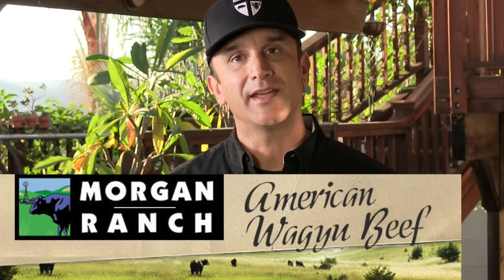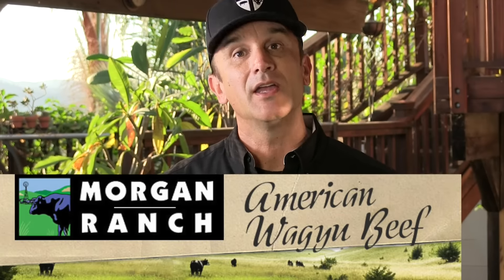Not too long ago, the folks over at Morgan Ranch reached out to me and asked if I'd be willing to try out some of their American Wagyu beef. It took me all of half a second before I gave them the answer — of course it was yes. They sent me some gorgeous steaks, which included a beautiful bone-in ribeye, bone-in New York strip, a couple boneless New York strips, and a couple boneless ribeyes. I'm going to be using one of those gorgeous New York strips for today's video.